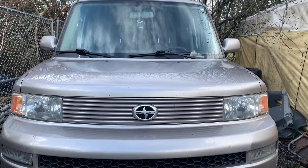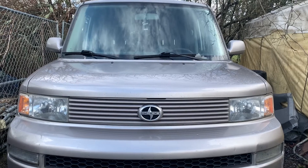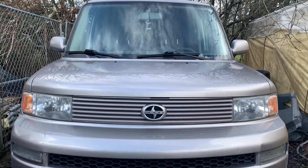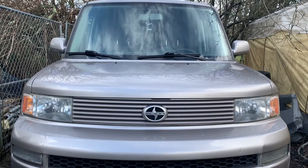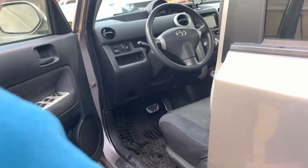Hello everyone, today I'll be teaching my son how to change oil on his Scion XB. He's a teenager but he needs to learn how to do it himself. Let's go — first he needs to open the hood.